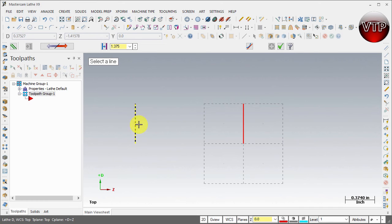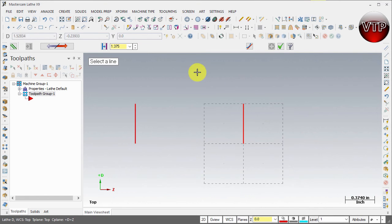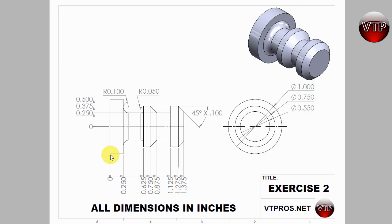Hit apply and zoom in. Now I'm going to use this left line to create a whole bunch of lines on the right side until I get all the lines I need. I need to draw lines at 0.25, 0.625, 0.75, and so on. I created one line on the left and one line on the right already. The reason I did that is because everything is dimensioned from this first line, so now I can follow the drawing and dimension everything from there.